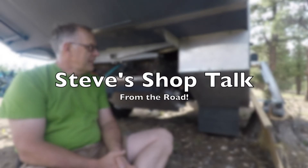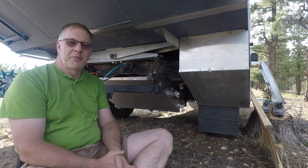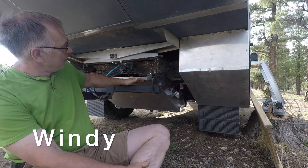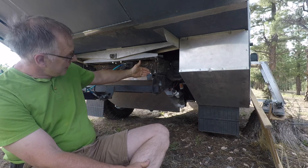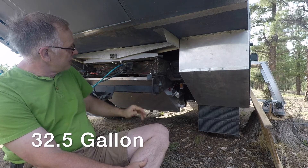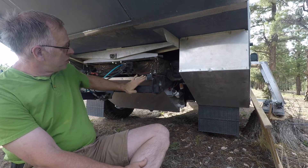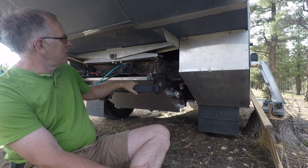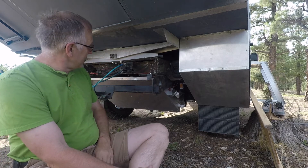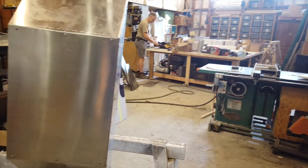Finishing the gray tank was one of the last things we did before leaving home, so I'm showing it here now that it's installed. It has a 30-degree taper and comes clear to the back of the truck frame, running almost up to the back of the differential. It's sized for 32.5 gallons, insulated with three-quarter inches of insulation, and mounted among the trailer hitch — which will eventually be removed, allowing the tank to move up about another inch. It's 36 inches wide, about 32 inches deep, and about 15 inches tall.